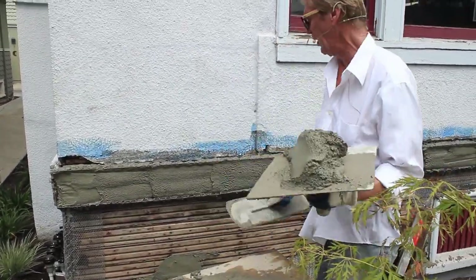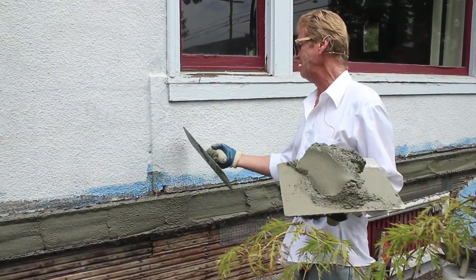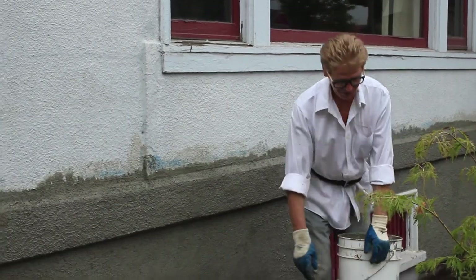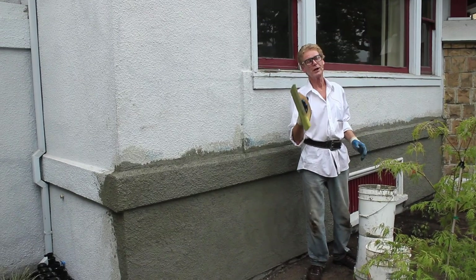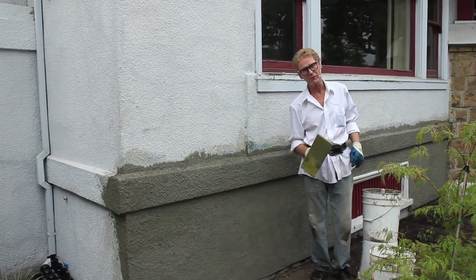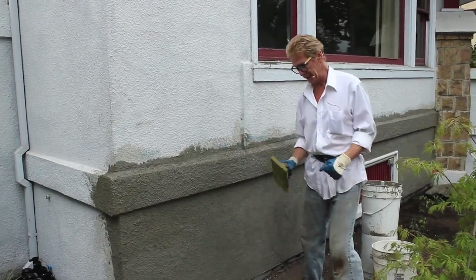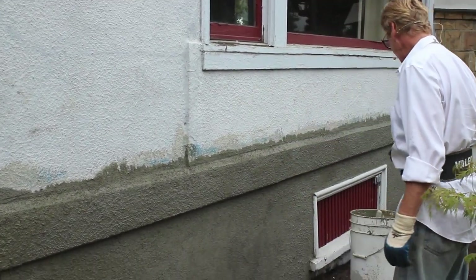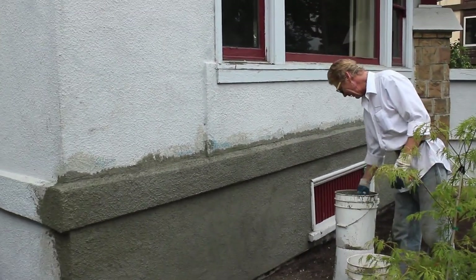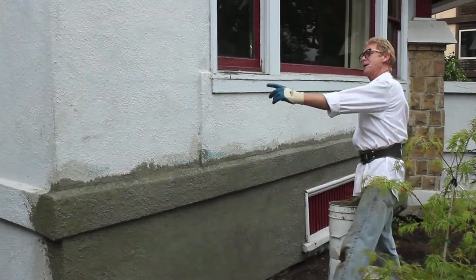We're going to go ahead and Jay's going to help me spread this out. When we're done, we'll show you how we match this finish too. It is the end of the day. I was going to show you guys how we float this, but we're doing several things on this job. So we floated it, we brought the sand out — the aggregate — that's what this is for, you bring the sand out. But since that's done now, I left nothing but the simple part to show you a dash finish.